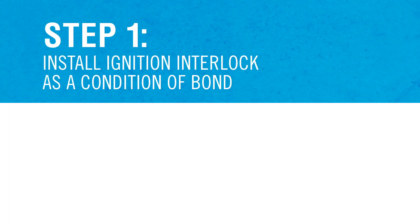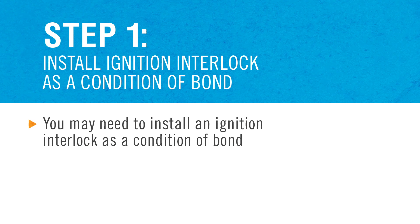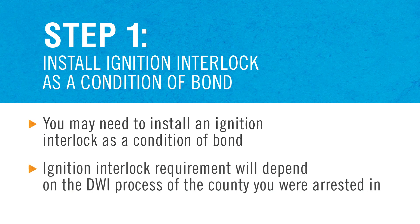Step 1: Install an ignition interlock as a condition of bond. Upon being arrested for a DWI, your judge may order the installation of an ignition interlock as a condition of your bond. The requirement of an ignition interlock device and when you need to have one installed will depend on the DWI process of the county you were arrested in.